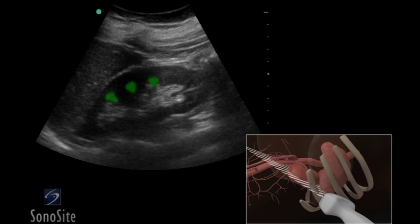The renal pyramids are triangular in shape and darker, or hypoechoic, compared to the renal cortex. The renal pelvis will appear as bright, hyperechoic echoes within the kidney.